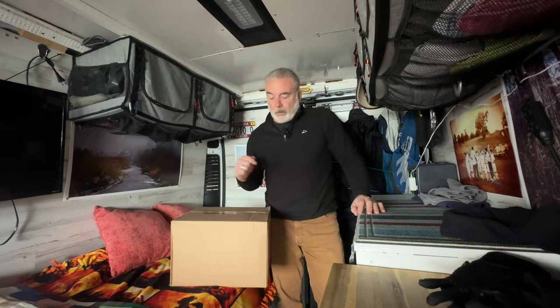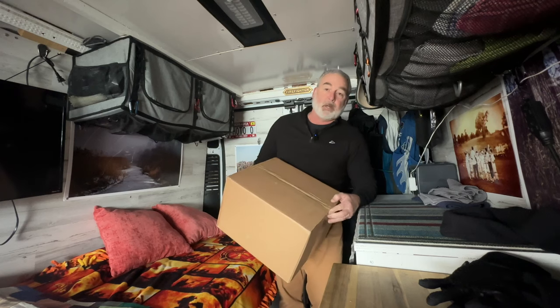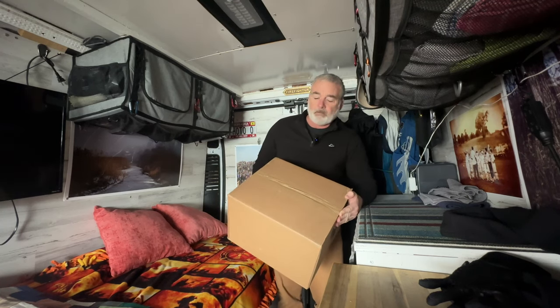We're heading into Home Depot right now. I need a couple of parts for this. I'm going to try and get this figured out. On this episode we're going to do a little review, and if you've seen the title already, you know what's in the box — it is an Olympian Wave 3 heater.